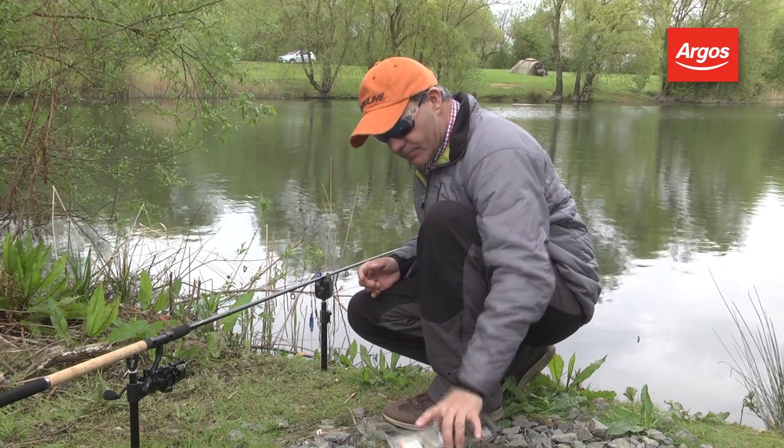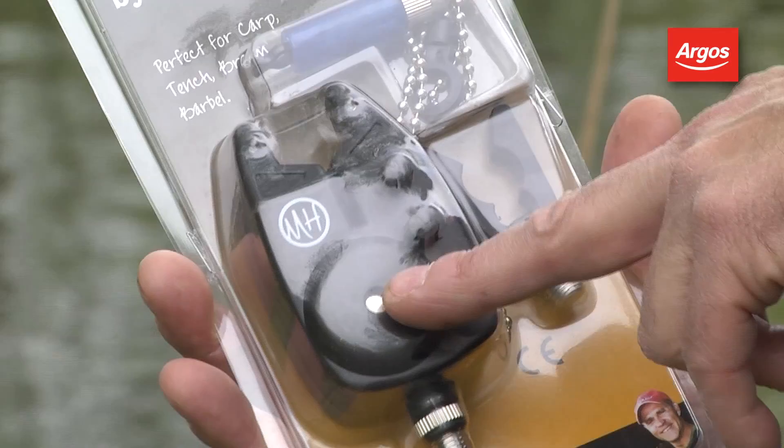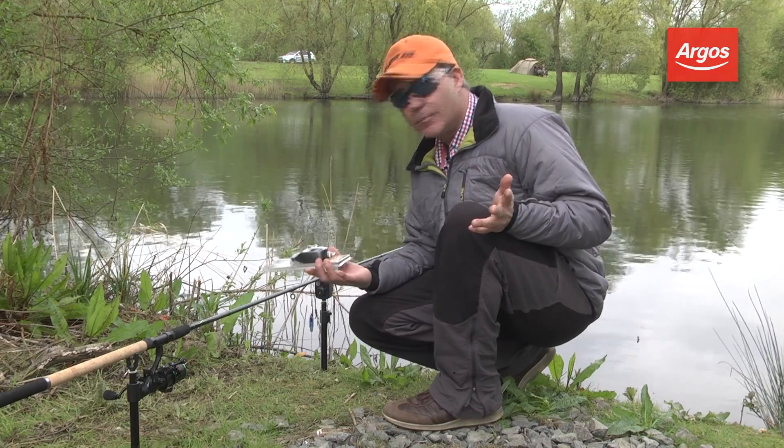So altogether it's a great little kit, especially if you want to fish a spare rod. And if you want to use two, buy two kits.